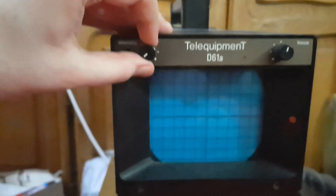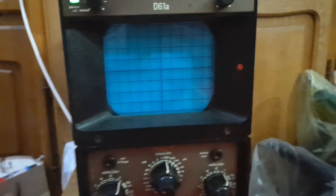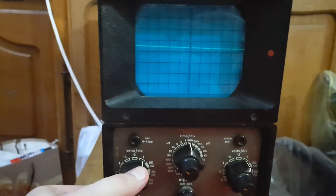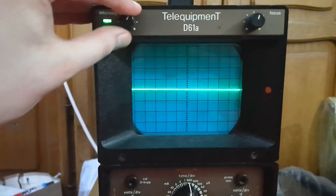Let's turn it on. It's not like I'm turning it on for the first time — I've tried it, I just want to show it. And there's a trace! There's a trace, baby. I love it.